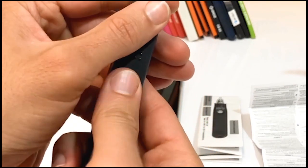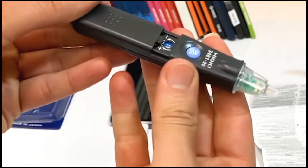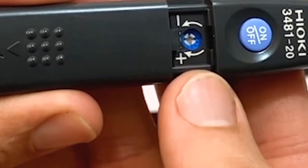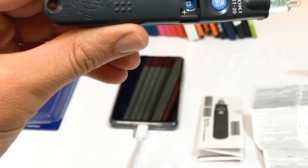I'll slide open the case and show you how to change the sensitivity using a screwdriver. It's a hard process, but it's nice to have this feature for more precise readings.